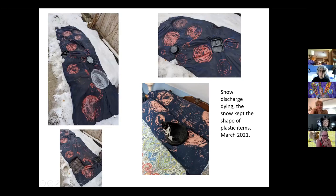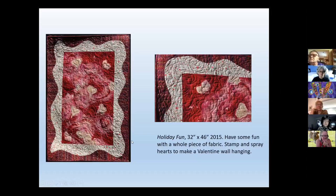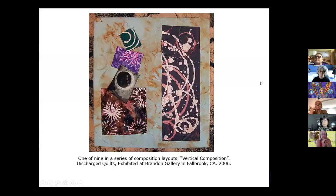If you just want to try discharge dyeing, this is stamped, this is sprayed — you could do a holiday project and you won't go wrong. Kathleen and I were in the same show at the Brandon Gallery in Fallbrook. I have nine of these pieces with different compositions — all different discharge pieces from classes and teaching. I laid them out as a vertical composition, stretched on stretcher bars, with rusted fabric behind each one.